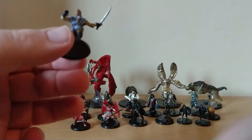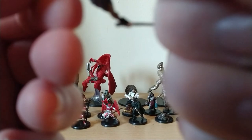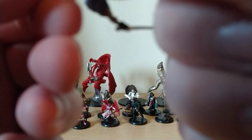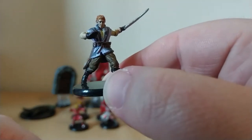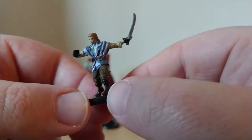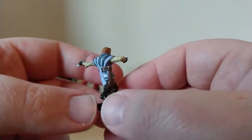This looks like a swashbuckly boy — I think he might be a special character by the looks of things. This is Renier Neverember. He's pretty sweet, I like him.